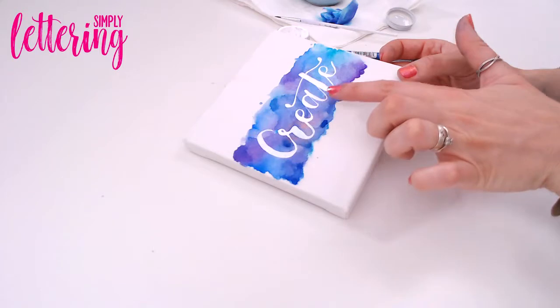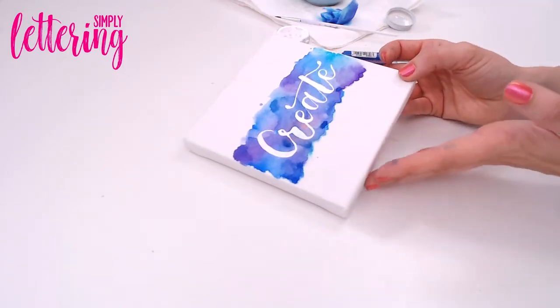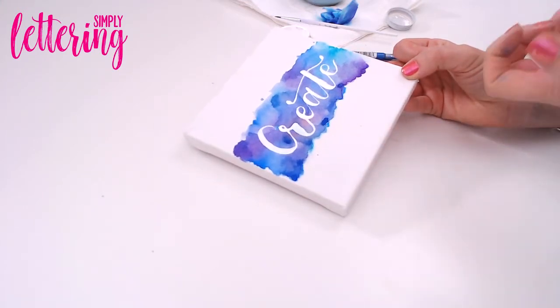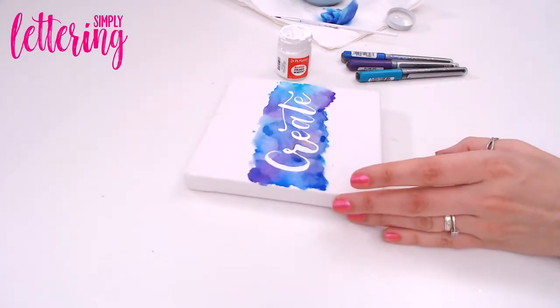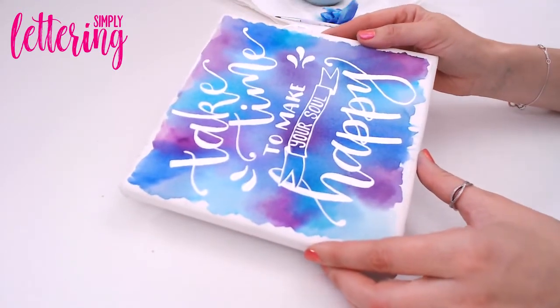There are my finished words. I would let that dry and then go over any areas that haven't quite covered because of the texture of the canvas. I really like that rough look — I don't want it too perfect. I want it to look as if the watercolor has been resisted by something underneath. You could do a set of three with 'create,' 'dream,' 'inspire' — that would be really beautiful. You can use the same technique to do the project in the magazine, which is 'take time to make your soul happy.'